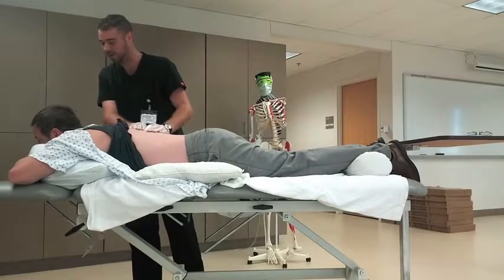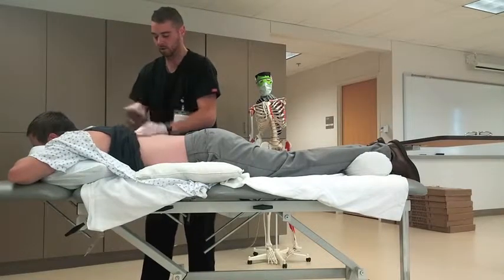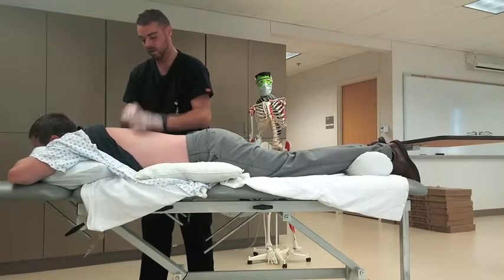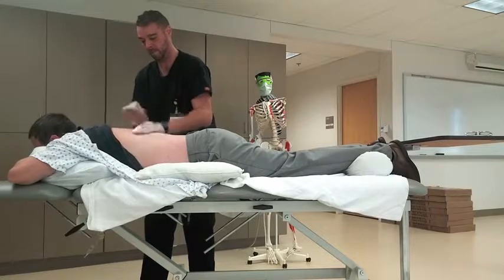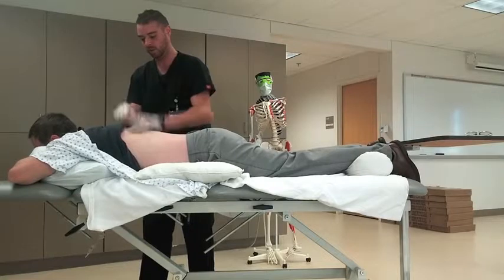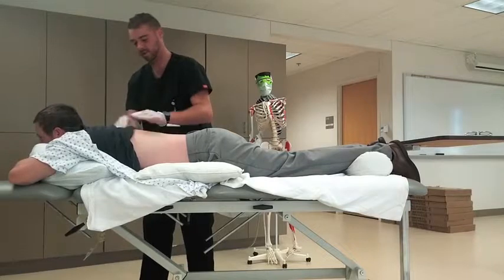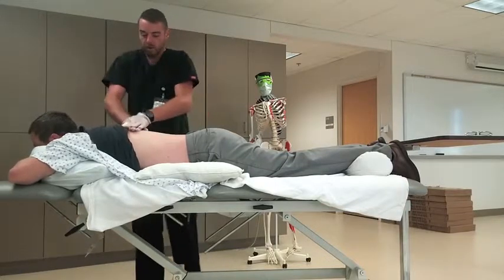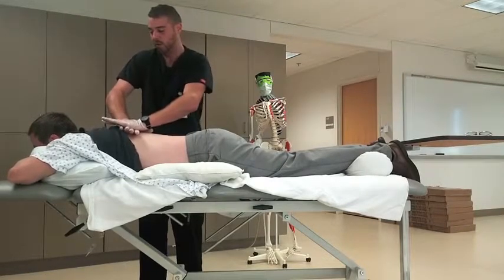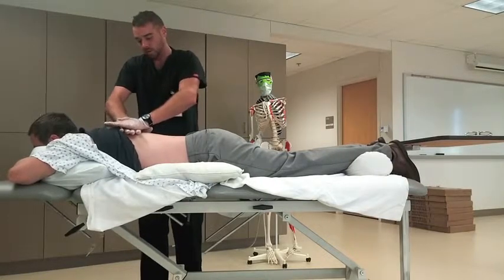So, it might feel a little uncomfortable, but it's hopefully going to break some of that stuff up, okay? How does that feel? Are you feeling all right? Yeah, I'm good. Okay, not too hard? No. A little vibration.